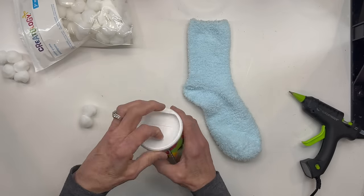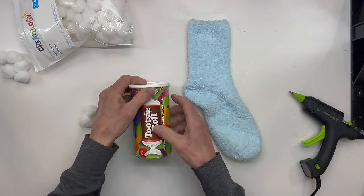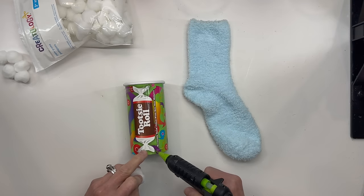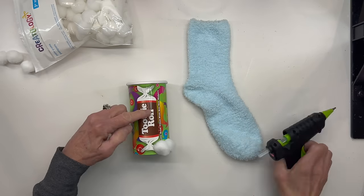We're going to start with a Tootsie Roll container and you want to go ahead and take the plastic cover off the top part. Now if you can't get a Tootsie Roll container, I get these at Dollar Tree. You can use a can or a jar or anything you want to. Then I'm just going to take two one-inch pom-poms and attach them right to the side. These are going to be for the feet, so kind of space them out how you want them.